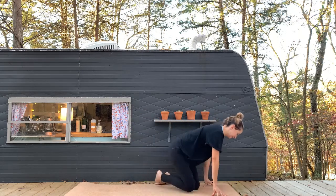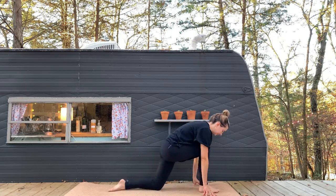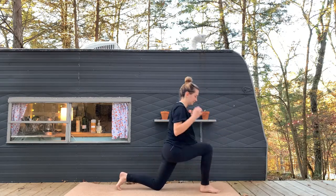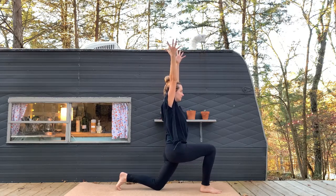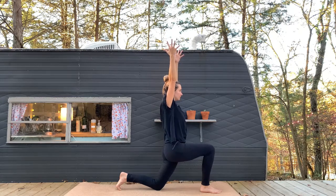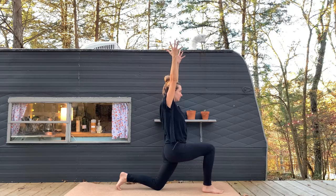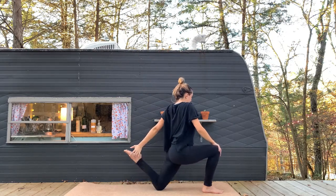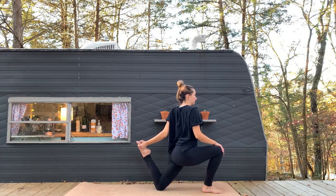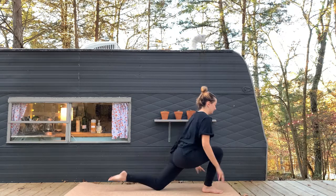Go ahead and come to a tabletop position. We're going to bring the right foot out in front. Tuck the back toes, coming into our low lunge here. Now you may be tempted to shift the hips forward — we're going to imagine like we're lifting the body up toward the sky, lifting the hips up toward the sky. Bring the right hand to your knee. As you reach the left hand back behind you, maybe you grab a hold of your back foot.